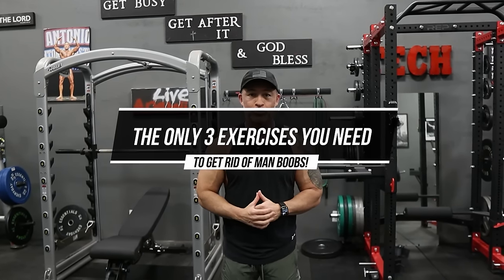Hey man, Gary Walker here and welcome back for another video. This video is all about the man boobs. I'm gonna give you three things you need to do to get rid of man boobs.